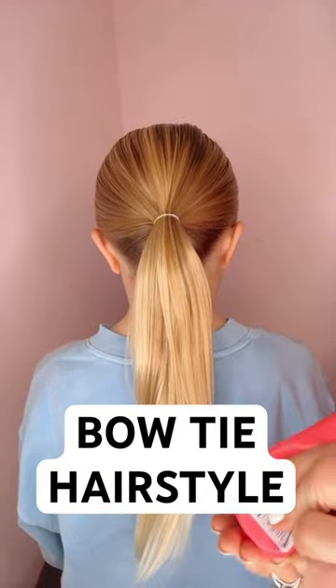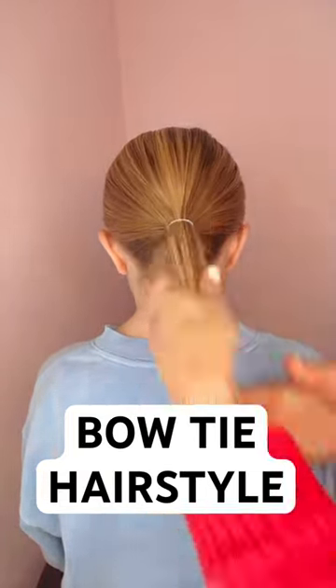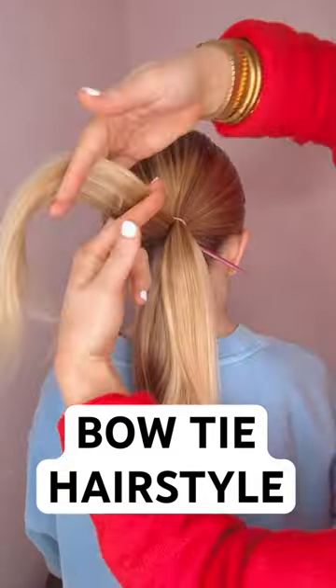Here's a bow tie ponytail. I love this one. I'm going to use some hair styling cream to smooth the ponytail, grab my topsy tail,